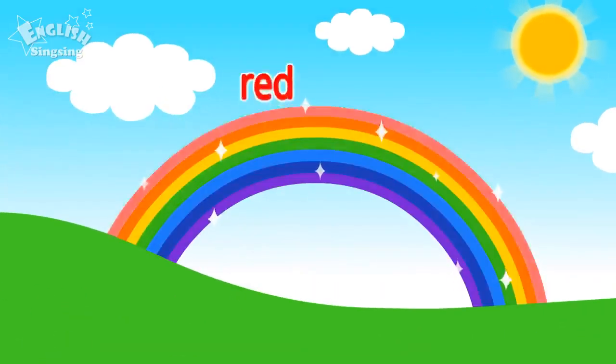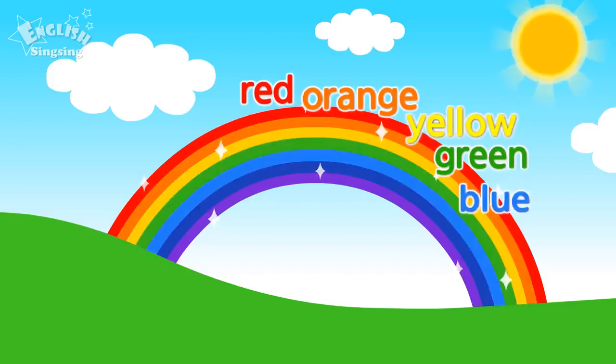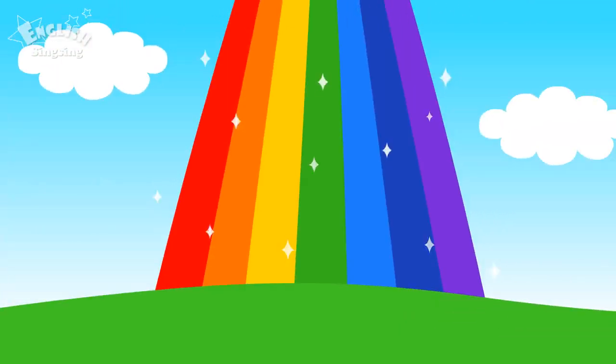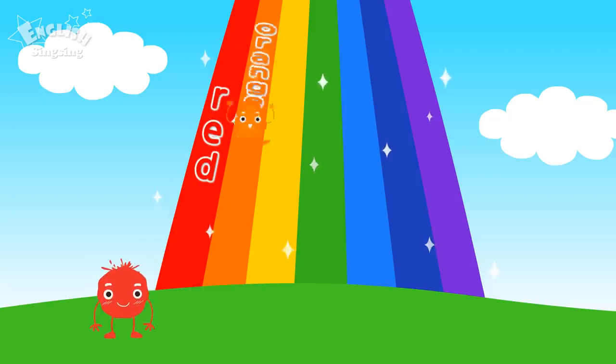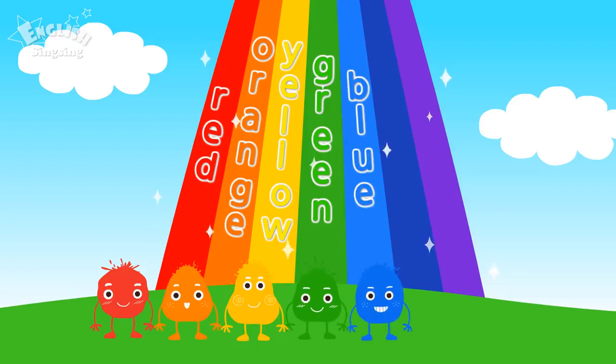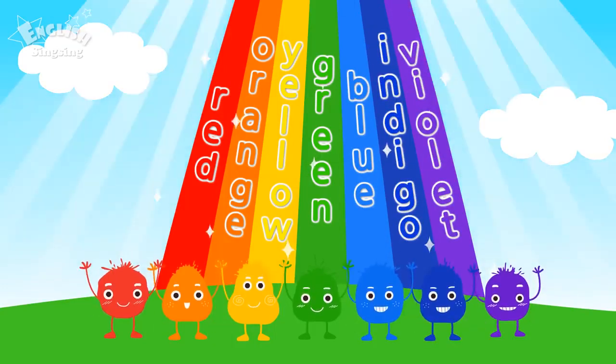Yellow, red, pink, yellow, pink, yellow, blue, red, orange, green. Blue, indigo, violet. These are rainbow colors!